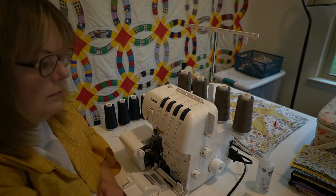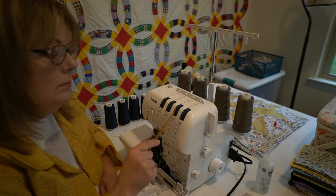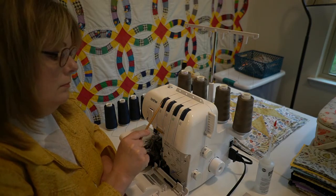The threading has to be done in the following order: the lower looper, the upper looper, the right needle, and the left needle.